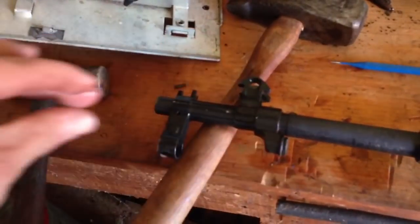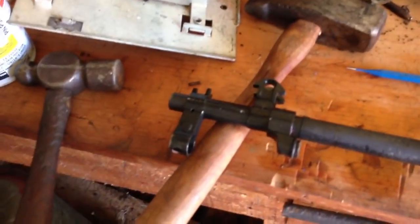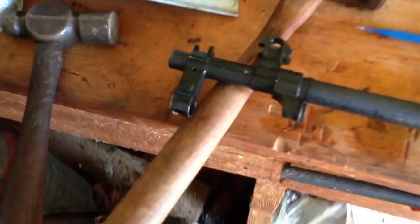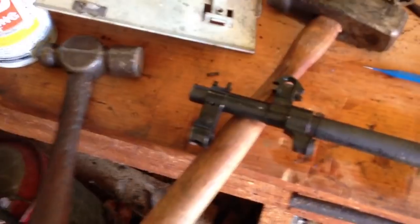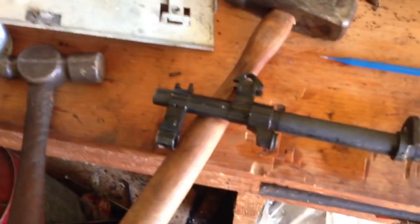It actually slides off — the barrel is tapered — so you bust two pins loose, provide some torque, and it will slide right off the end. That's an under-two-minute tutorial of how to remove the site assembly off the end of an SKS rifle. I scoured the internet for one and couldn't find one, so I figured I'd go ahead and make one once I figured it out. Thank you guys, have a good day.